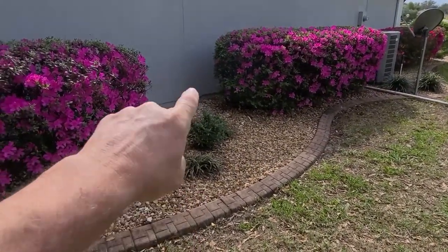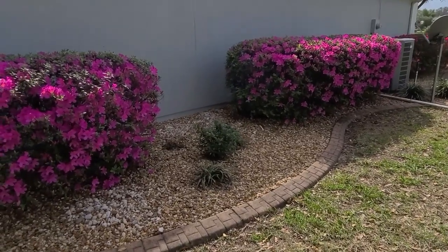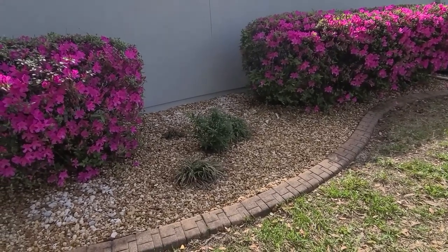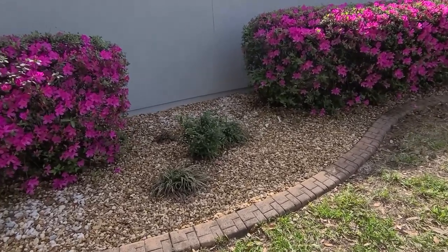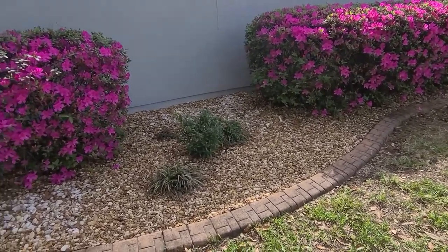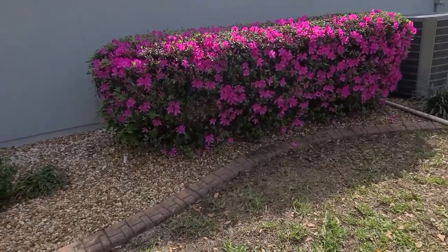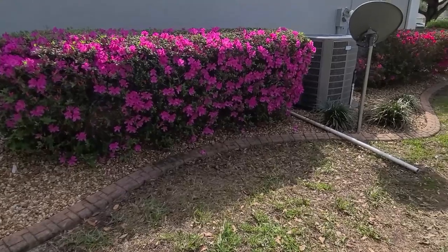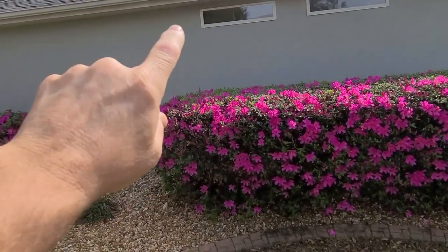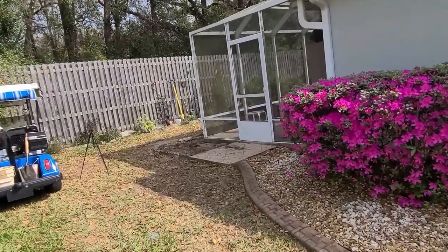All this rock cost me so much time. There was a crepe myrtle tree right here — it took me four months to get it out with the stump. I almost killed myself trying to trim it — I fell off the ladder, landed in the rock, and the tree fell on me. I was just trying to save money and do it myself on a rickety old ladder. That's why I bought new ladders — so I can do a lot of the work myself.